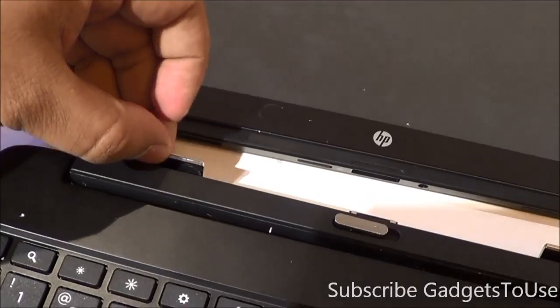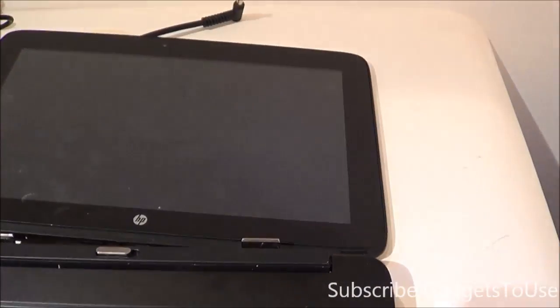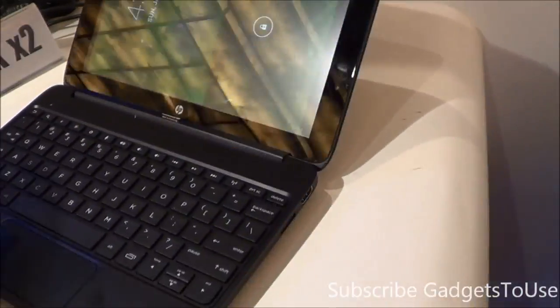There is a magnetic hinge which holds the display part very strongly and tightly, so you will not face any problem once the lid is attached. You can hold it and it will not fall out. The overall build quality of this machine is pretty nice.